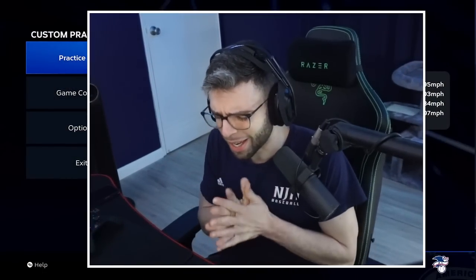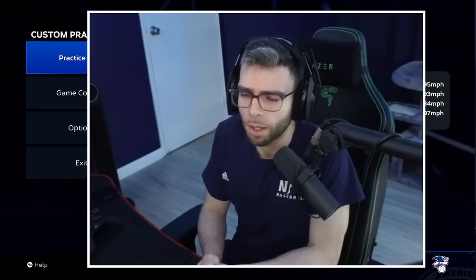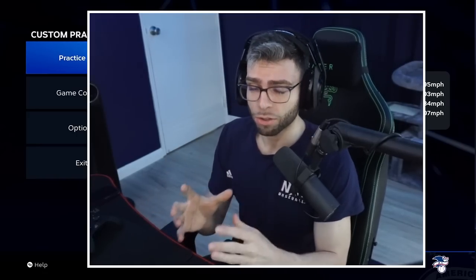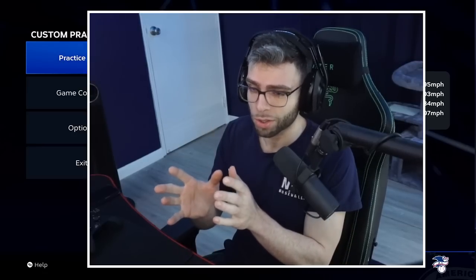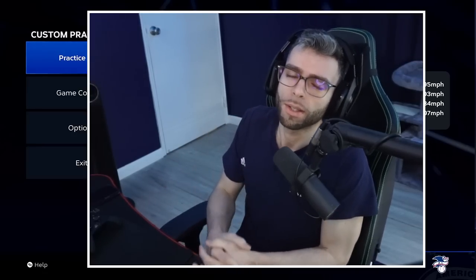Hope you guys enjoyed the video and it helped. Let me know in the comments if I didn't cover something you want me to cover — I'll continue making videos that help you out. I want to answer your questions, not give you questions to answer. So let me know what your questions are in the comments. Thanks for watching, see you next time.